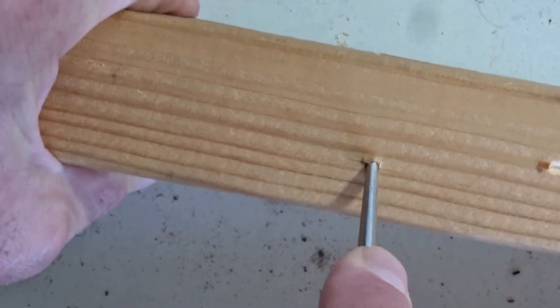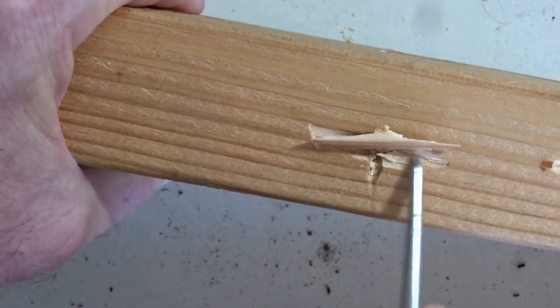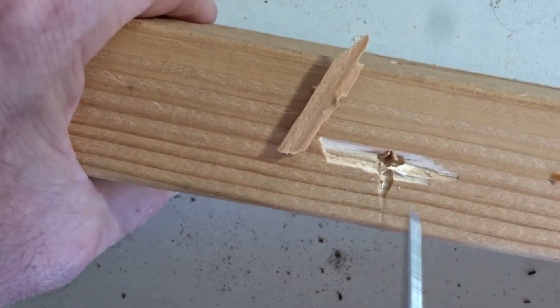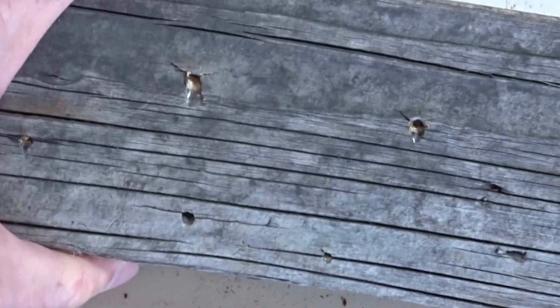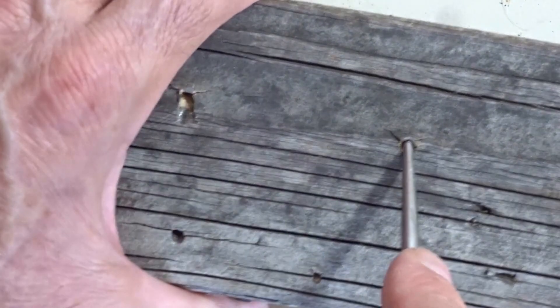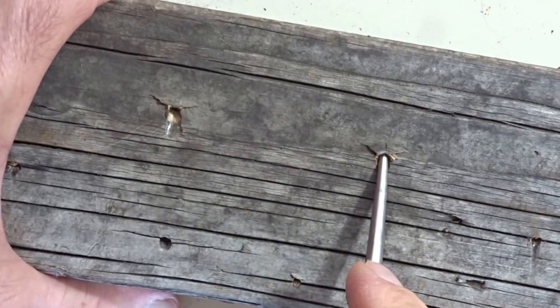Try one more time — and again it broke away from where I inserted the tool. Now we'll go back to our nice silvery aged wood, which you might find in a deck, and see what happens when we pry up here.